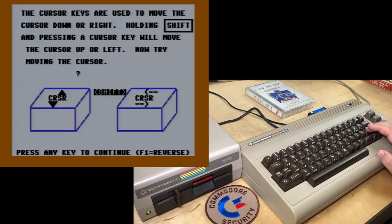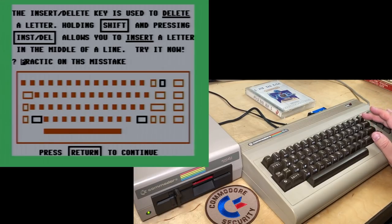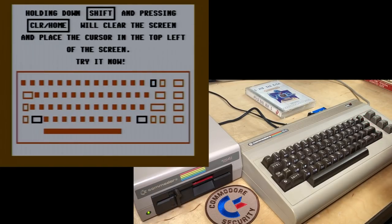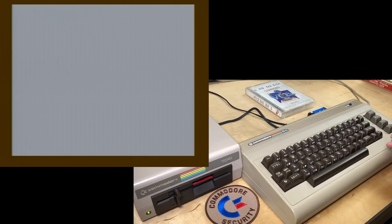'The Insert/Delete key is used to delete a letter. Holding shift and pressing Insert/Delete allows you to insert a letter in the middle of a line. Practice on this.' We'll insert and put an E on shift to insert this mis-take. Did I get it right? 'Next to Insert/Delete is the Clear/Home key. Pressing this key will place the cursor at the top left of the screen.' Tried it. 'Holding shift and pressing Clear/Home will clear the screen and place the cursor in the top left.' Okay, I did it.